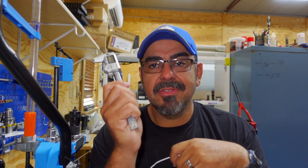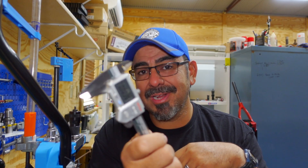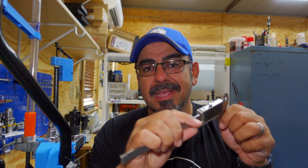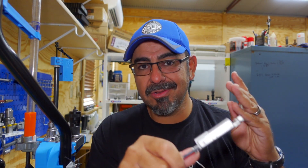Today I'm going to teach you how to use calipers. I know a lot of you think you know how to use calipers, but you'd be surprised. There are actually four ways that you can measure with calipers, and most of you only know about three. So today I'm going to show you the fourth way, which is extremely useful.